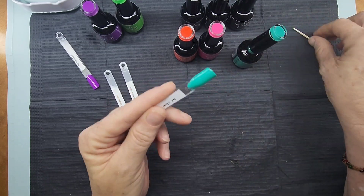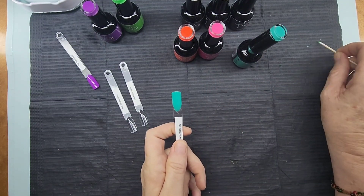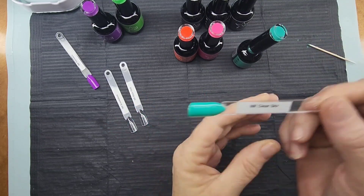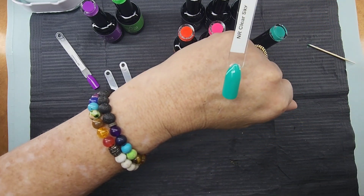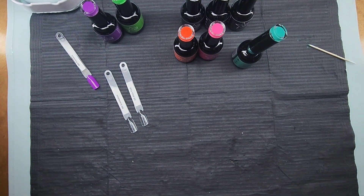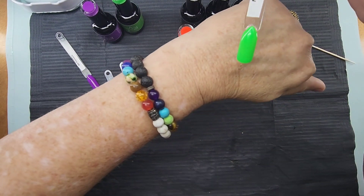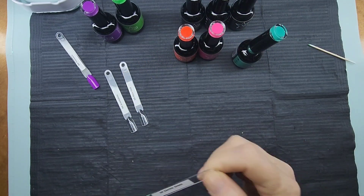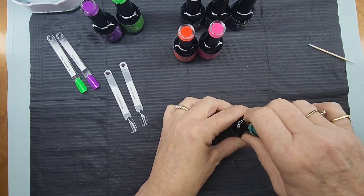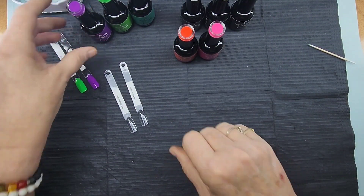Wow, gorgeous — look at that Clear Sky. Is that beautiful? That is such a gorgeous color. Look at that green, ladies, isn't that beautiful? I cannot wait to top coat them — I'm so excited to try their top coat.